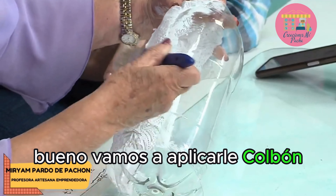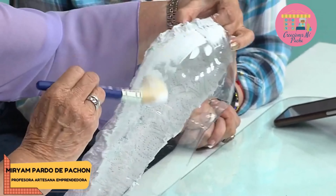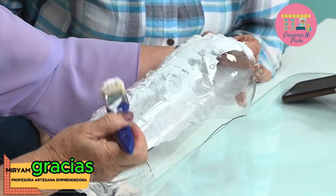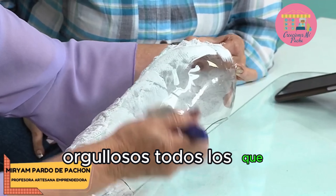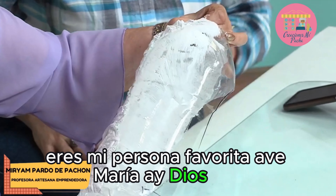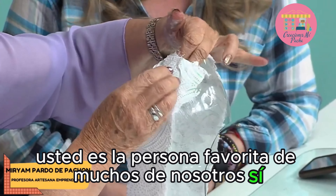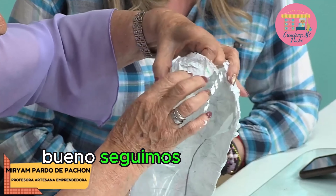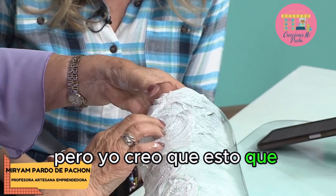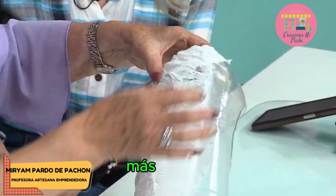Vamos a aplicarle colbón en contorno. Por aquí dicen: un saludo para Miriam desde el barrio Castilla, gracias por compartirnos tu arte. Orgullosos todos los que pertenecemos a la tercera edad. Eres mi persona favorita. — Usted es la persona favorita de muchos de nosotros. Seguimos cubriendo la botella. Es un poquito complicado, pero esto que estamos haciendo es la base del trabajo. Lo demás viene más suave.